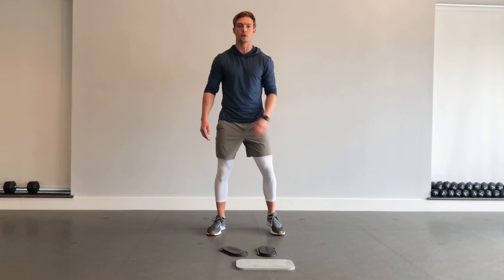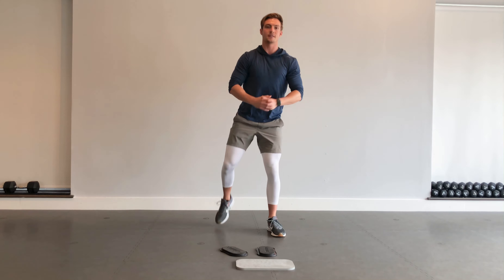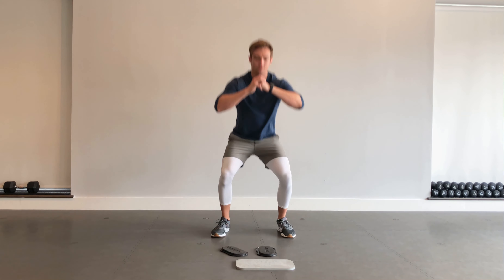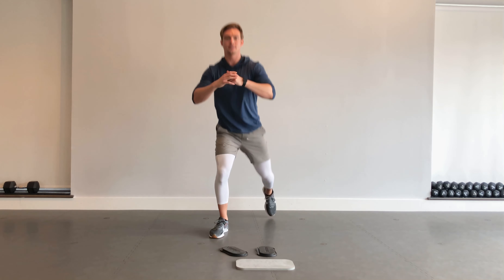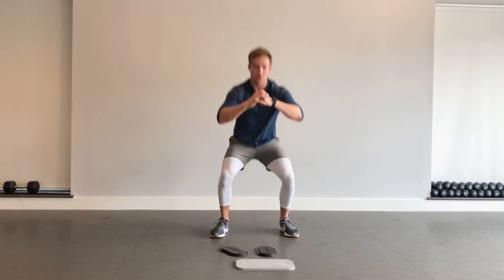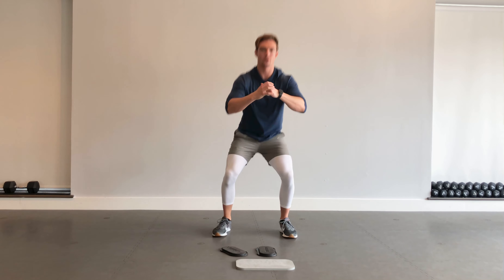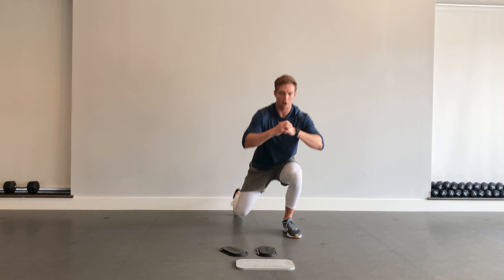Starting off, we've got squat to reverse lunge. It's going to be with your body weight, feet about hip width apart — squat down, and then step it back into that reverse lunge. Back and forth, we've got this for 40 seconds. Trying to keep my feet on a train track here, so I'm not stepping diagonal — I'm going straight back into that reverse lunge. Keeping those hips square, finishing off with the glutes every single rep.